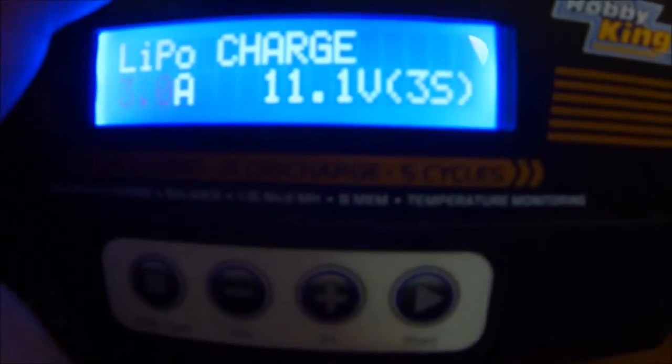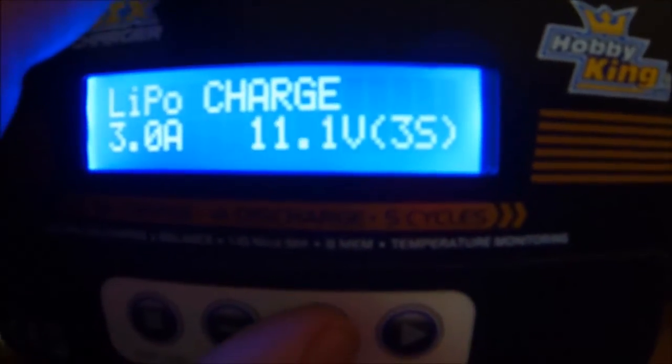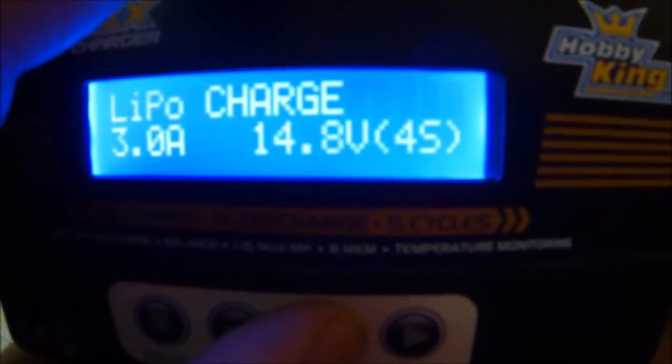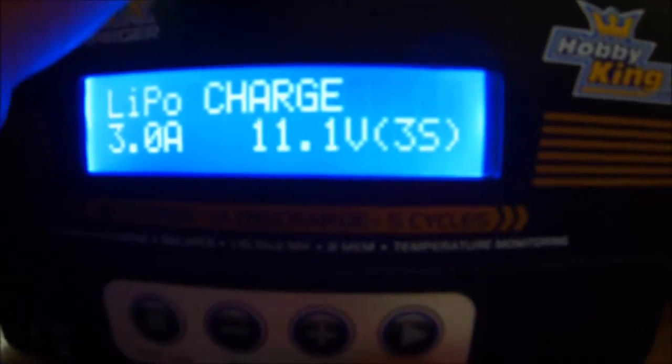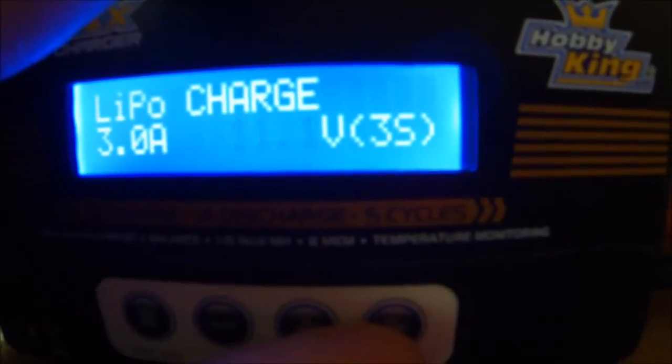If I press the start button again, the voltage and cell count start flashing. I can now use the positive and negative buttons to increase or decrease it one cell at a time. I can set it from one cell to six cells, as this is the Eco6 balance charger.